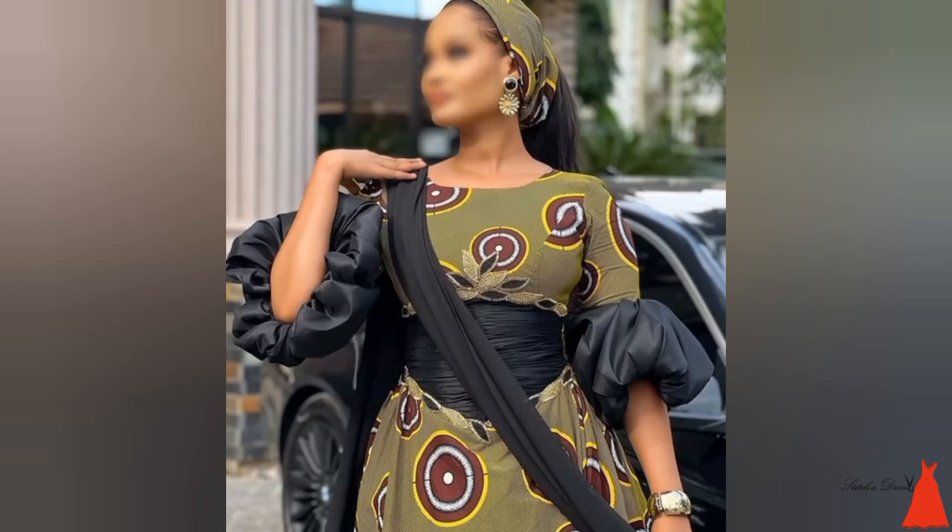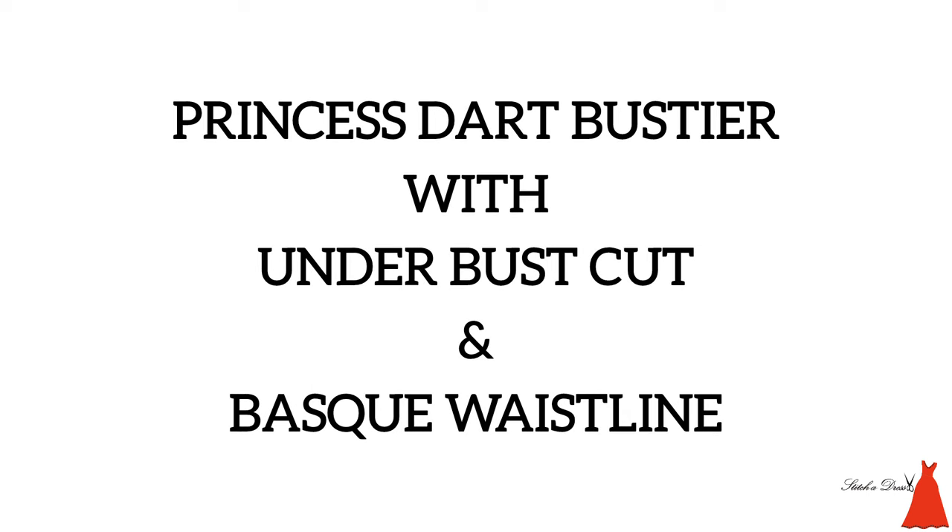In this video I'm going to show you how to draft a princess bustier with an under bust cut and a basque waistline.